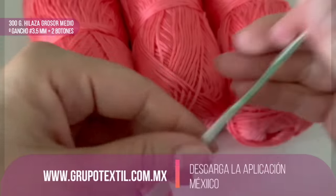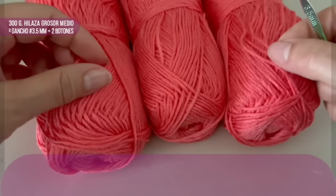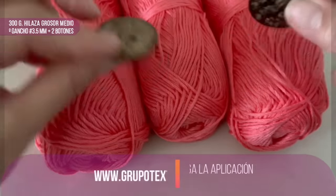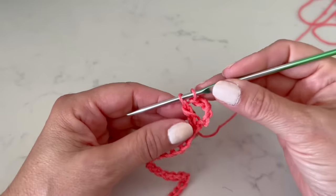As you can see, this material is between fine and light weight. I will make it in this coral color and we will use a hook of 3.5 millimeters. To decorate, I will use three buttons.